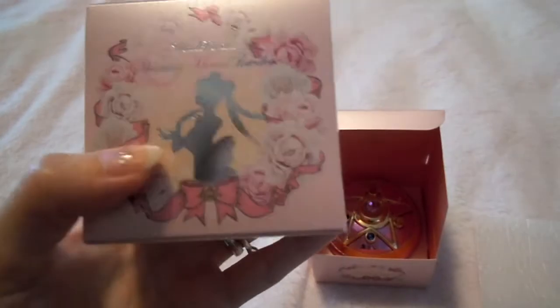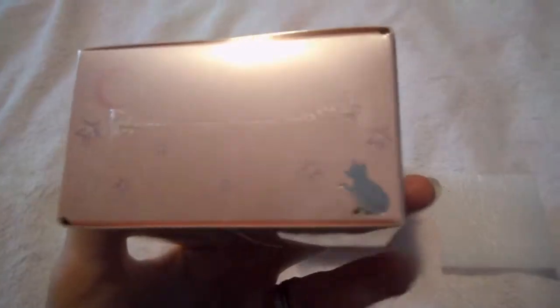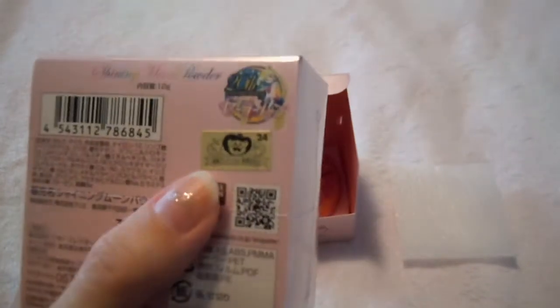I wanted to bring out the second one to show you what the box looks like. It has a really pretty silhouette of Princess Serenity on the front with roses, and then it has her bow with brooch on the front. On the side, it's a really shimmery box — a really pink, pearlized box — and it has little gem-like stars, a crescent moon, and a silhouette of Luna. On the back is the information about the contents of what the powder is made out of. On the bottom you have all your copyright and Toei Animation stamp. Made in Japan on the bottom. And then this side just says Miracle Romance.